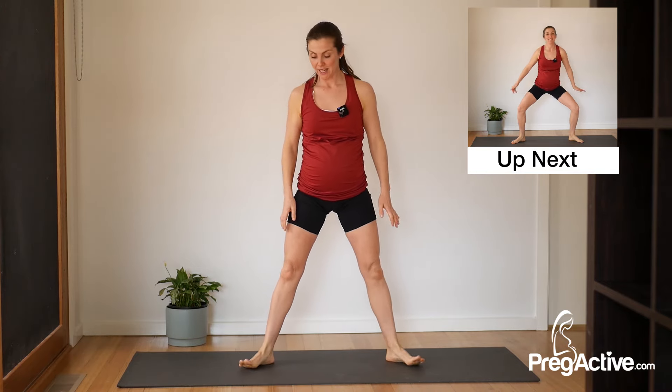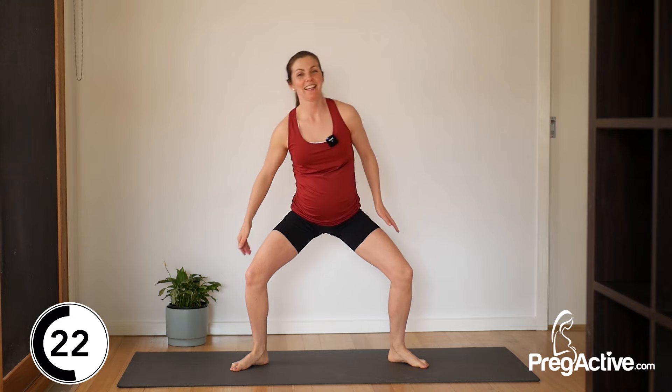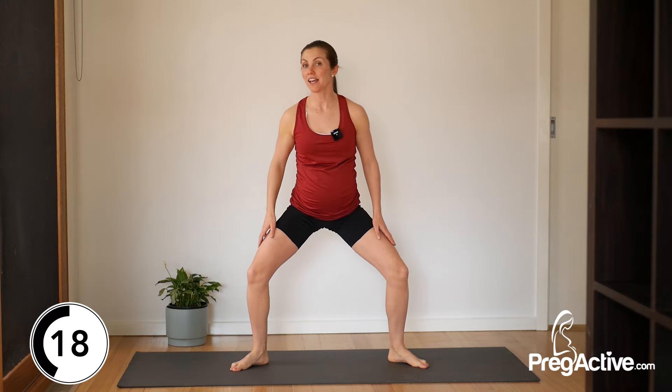Feet go wide, hands down by your sides. We drop down and then we're reaching for the outside of your knee or the outside of your shin. If this feels too much at any point, come up, drop back, and then keep going — you don't have to stay low the whole time. If it doesn't feel good to go side to side, just down and up is okay as well.